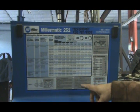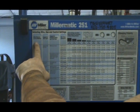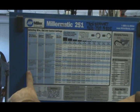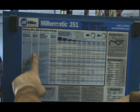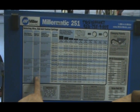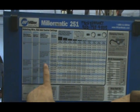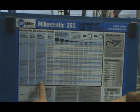You could probably find this on the Miller site if you looked around for it. The chart asks you what you're welding — steel, steel for outdoor or windy applications, stainless, aluminum. It suggests wire type: solid core or flux core, stainless wire, aluminum wire, and shielding gases — that's the stuff in the bottle. It spells it all out for you.